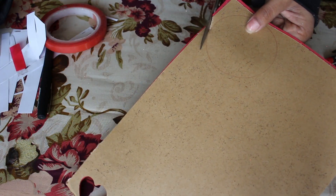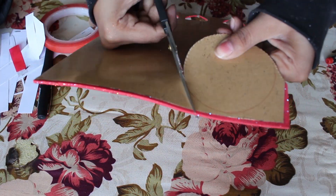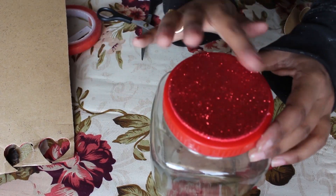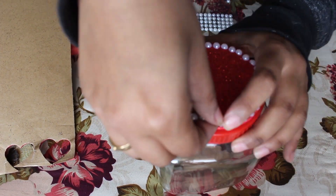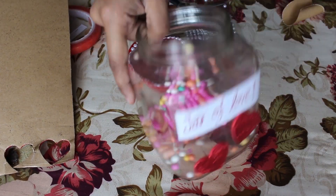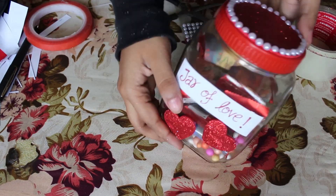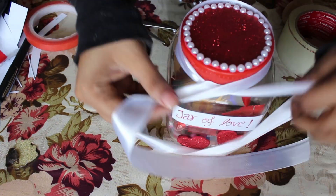To decorate the lid, I've just cut a circle and added some foil stickers around it. On the inside, I'm just gonna add some thermocol balls to give it a fuller look. Now just add all the chocolates you've wrapped in your photos, and tada — it's done!